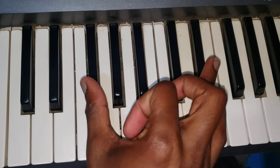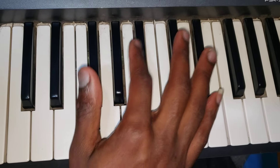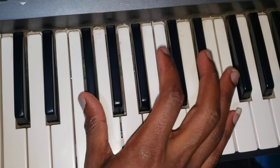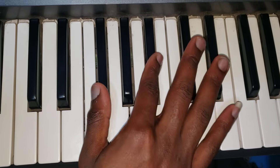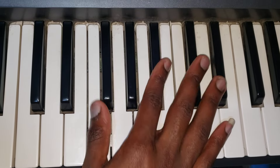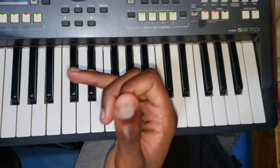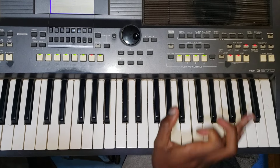So when I go very slowly... and then when I play it with the speed. So as I've been showing you, now to play from the starting point, slowly, slowly, slowly.